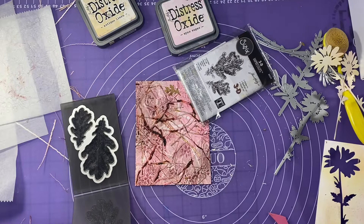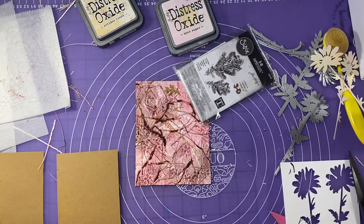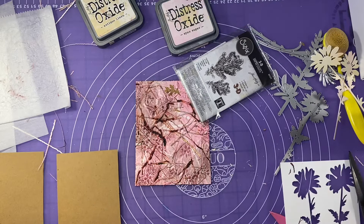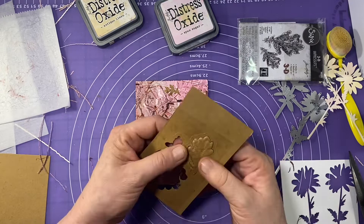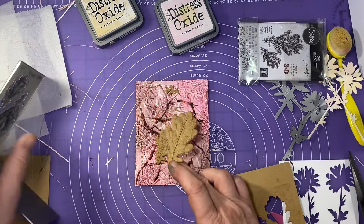I'm only going to cut out just these two leaves — I don't want it too busy. I'll give that paper a little spritz and send it through my Vagabond. You can see my mess — this is the story of my crafting. I do fight a little bit with these Impresslits in my Vagabond because it likes to shoot them out, but I manage to get it settled. I'll just take these little leaves out. I really like the color of that craft paper, but I am going to enhance those leaves with that mahogany crayon.